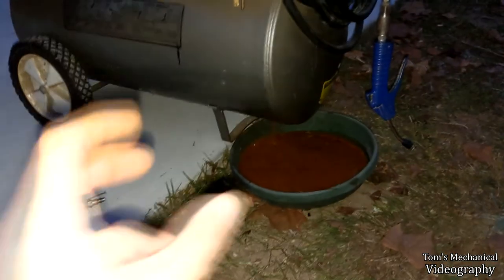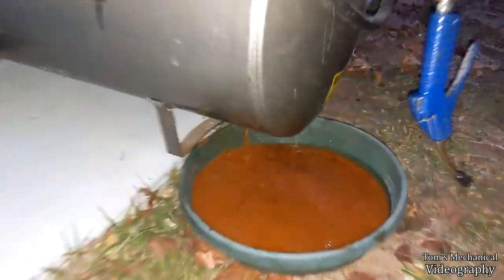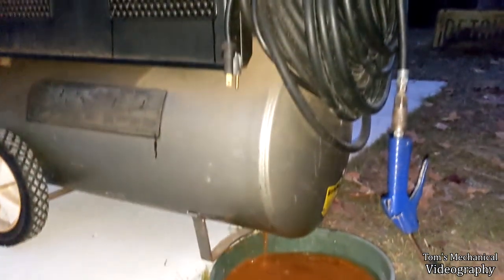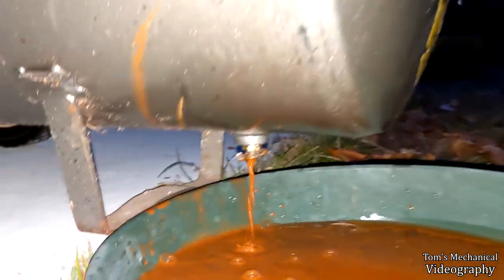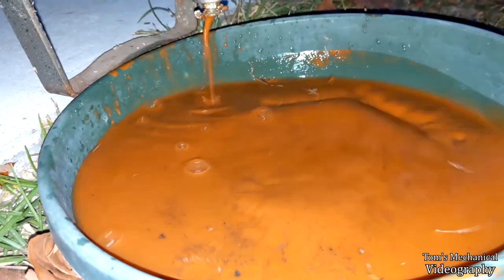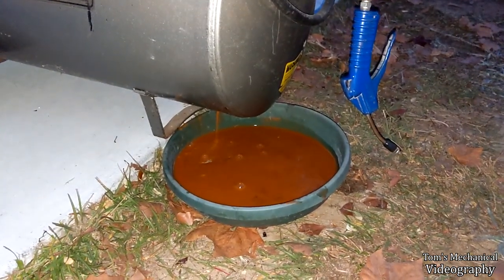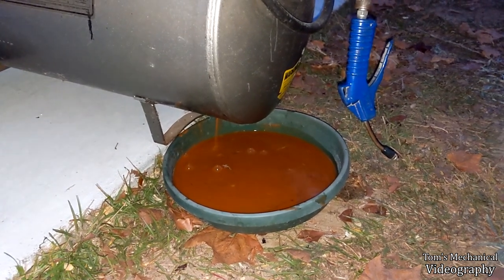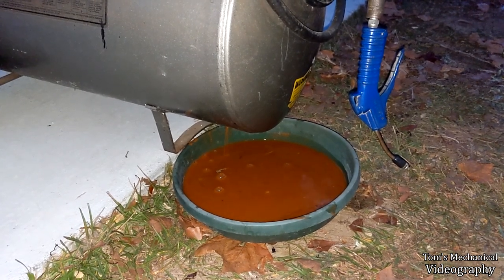Then I grabbed that thumb knob with a big pair of channel locks to break it free — after already trying everything else, including trying to take the brazed brass fitting out of the tank and putting vice grips on the fitting itself. That worked, and so far we've got about 20 ounces of red goo coming out of there. Maybe the air compressor will work a little bit better in the future. I don't think I've ever put oil in this thing either — I should probably look into that.